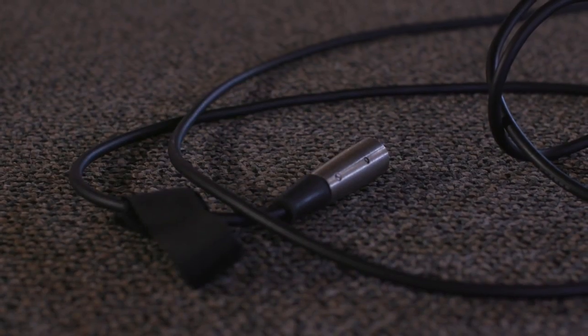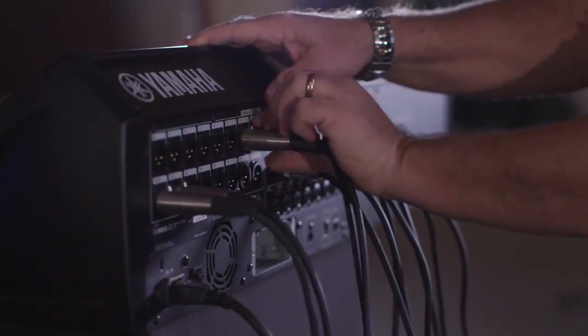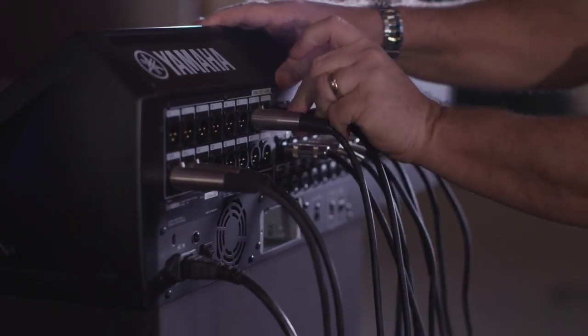If you're walking across your stage and pick up or move a cable that starts to hum, click, or buzz, stop right there. Find the bad cable and replace it immediately. It's always better to find these out during rehearsal or sound check than on Sunday morning in front of the whole congregation.